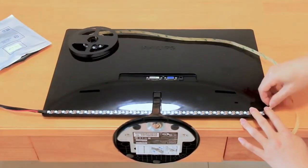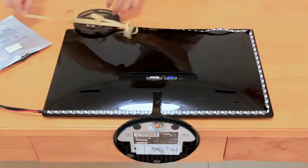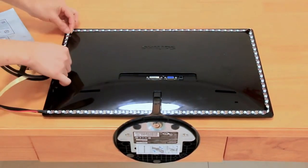Working voltage of 5 volts, equipped with short-circuit protection and memory function. Waterproof, extremely low heat, touchable, and safe for children.